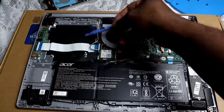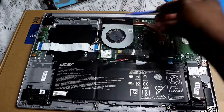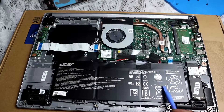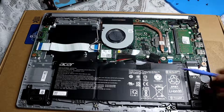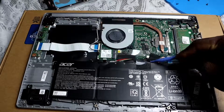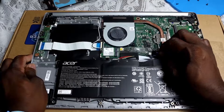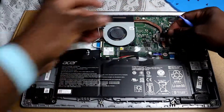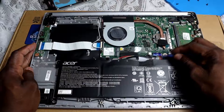Right here is where we put our HDD or SSD — whichever one you decide to get — it goes right here. In relation to the battery, it's always good to take out the battery before you do anything. I would advise you do that because you want to ensure that you don't damage anything in any way.